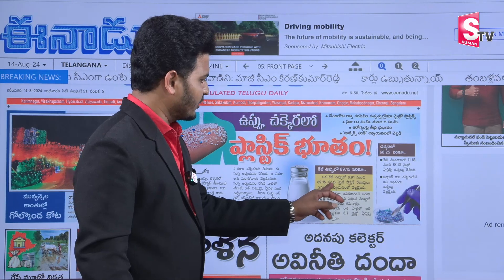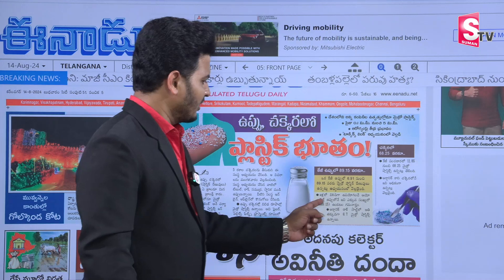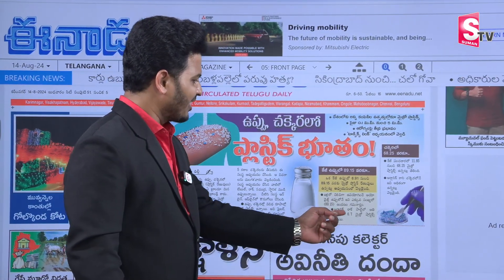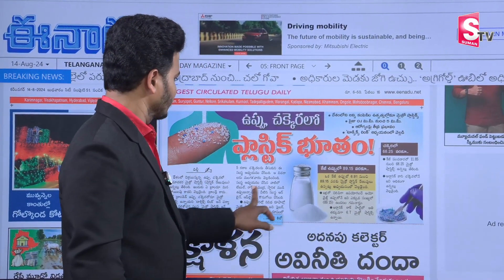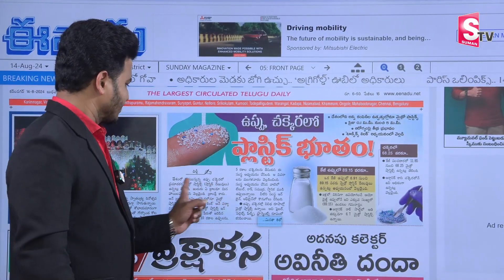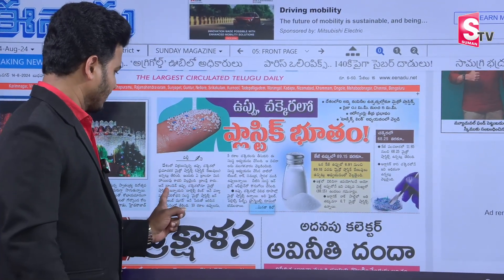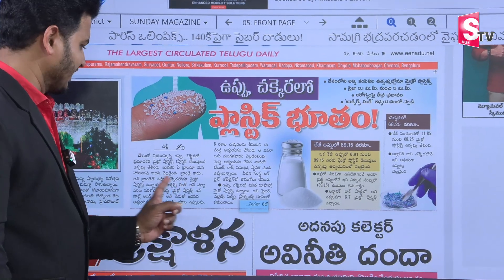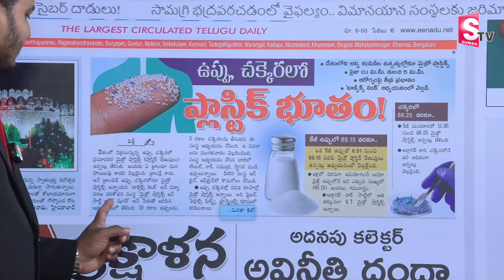There are a lot of microplastics in this case. There are 6.7 microplastics in organic rock salt. There are microplastics in the world and in salt and sugar.